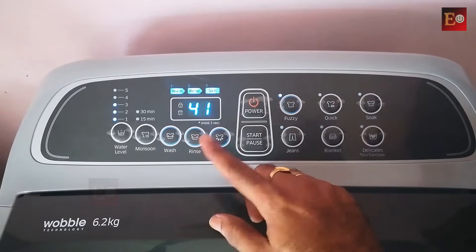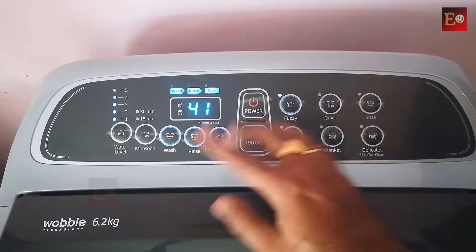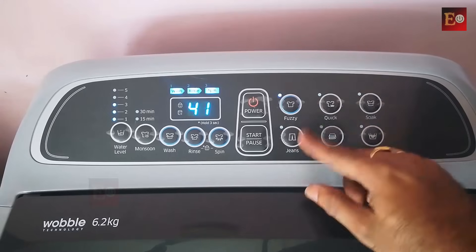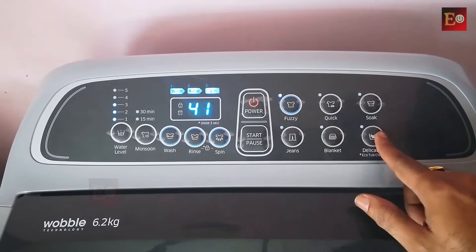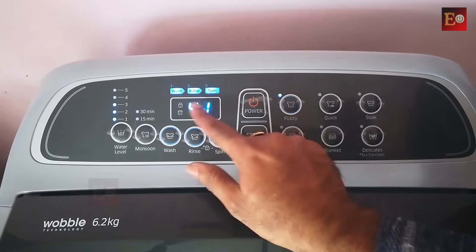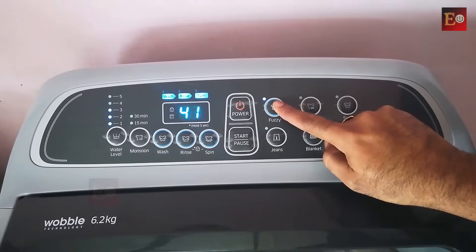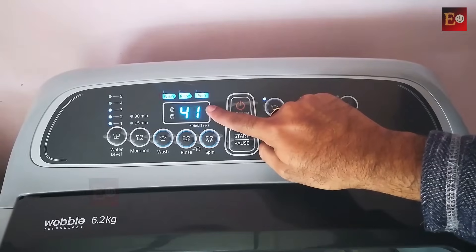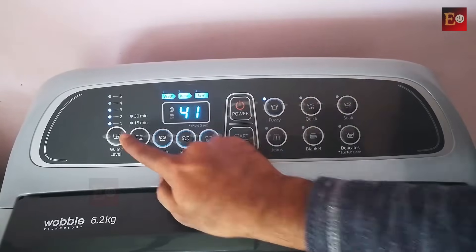It will wash and dry by itself. Once we start the washing machine, we don't need to change anything in the middle of washing. Here are different washing options: fuzzy, quick, soak, blankets, jeans, and delicates. The washing time is displayed here. Fuzzy can be used for all types of garments — if chosen, it displays 41 minutes, meaning the wash completes in 41 minutes.